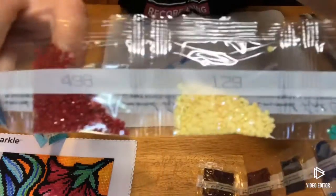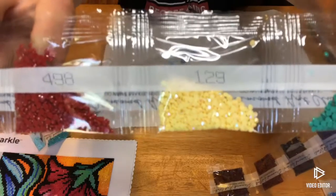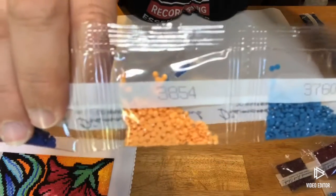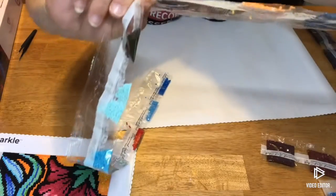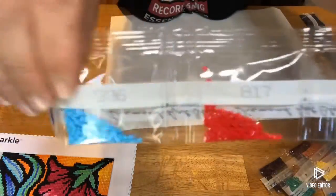Blues, browns, greens. There's our AB — 129, which is our AB yellow. It looks like cream corn. AB stands for Aurora Borealis. It is a special coating they put on the top of the drill to give it the simulation of the northern lights, so it gives it just an extra little bit of rainbow sparkle — a little bit of extra pop, gives your picture a little bit of life. It also reflects off the other drills and helps them sparkle a little extra. 820 — that's a gorgeous blue. Very cosmic-feeling.